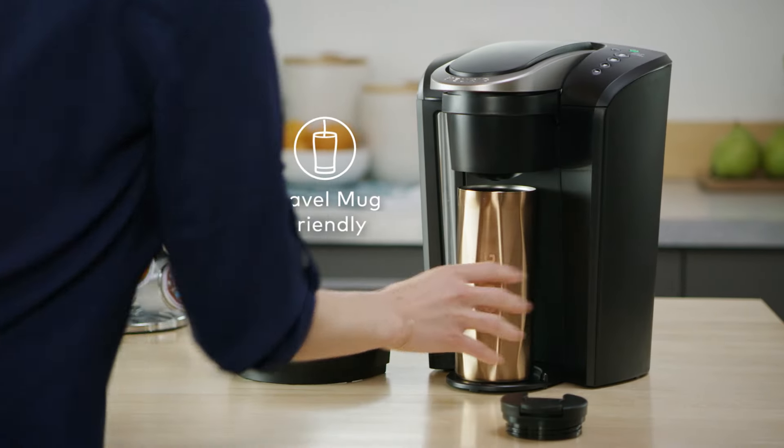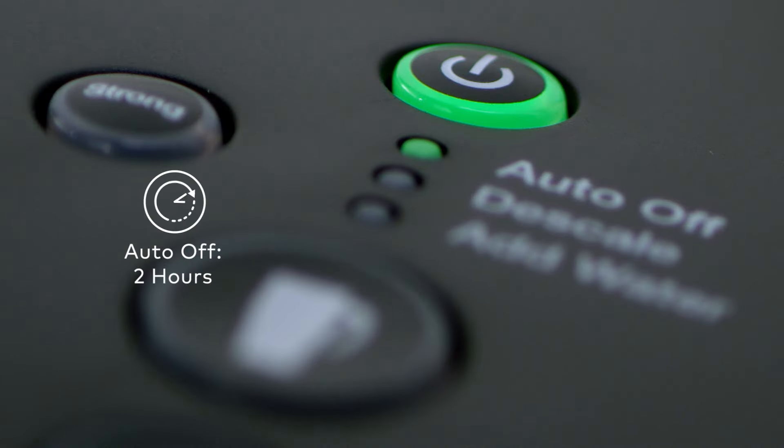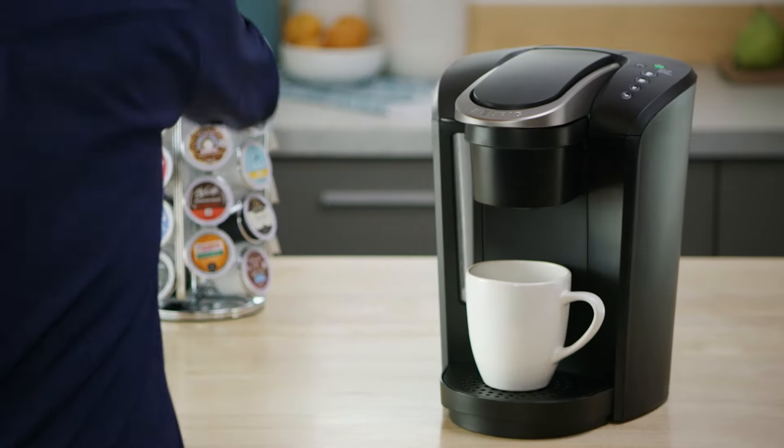Simply remove the drip tray to accommodate a travel mug. The programmable Auto-Off turns the brewer off automatically two hours after the last brew, helping to save energy.